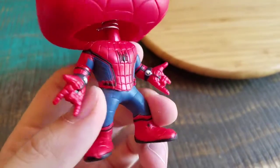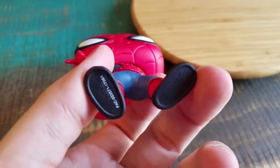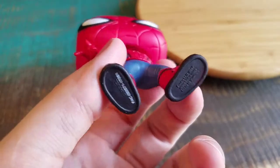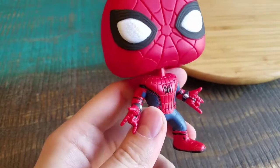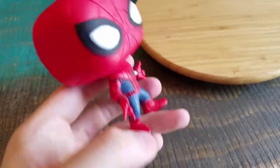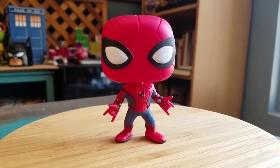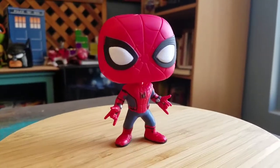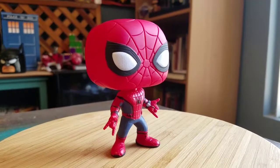His little web shooters and all that fun stuff. The blue, the reds, the black. The bottom of the sneakers there. So you can see the Funko logos, all that. Oh man, so cool. Throwing Spidey down there for you guys. You can at least see him in all the different forms of lighting there. It's so cool.